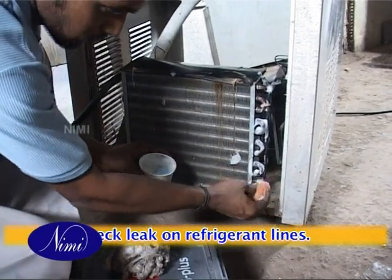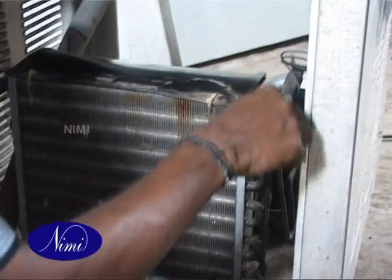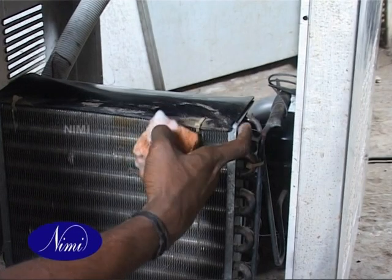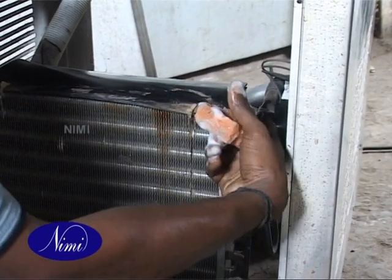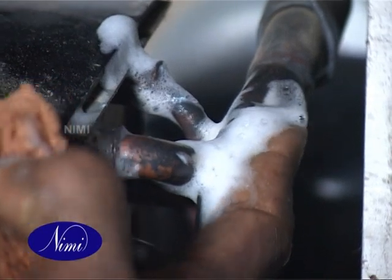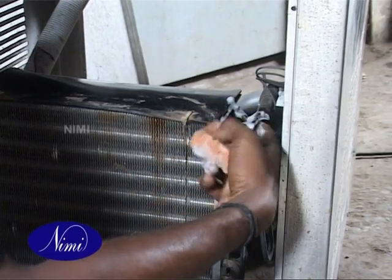Check for leaks on the refrigerant lines. Take some quantity of soap solution with clean water in a bowl. Apply the soap solution on the joints of refrigerant tubes using a sponge. Check the refrigerant tubes for any leaks. Make sure there is no leak in the tubes.